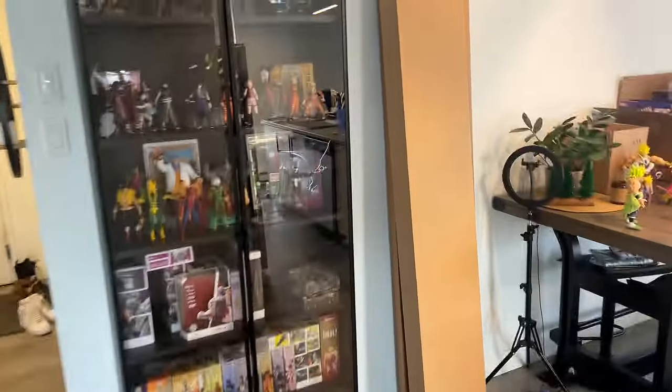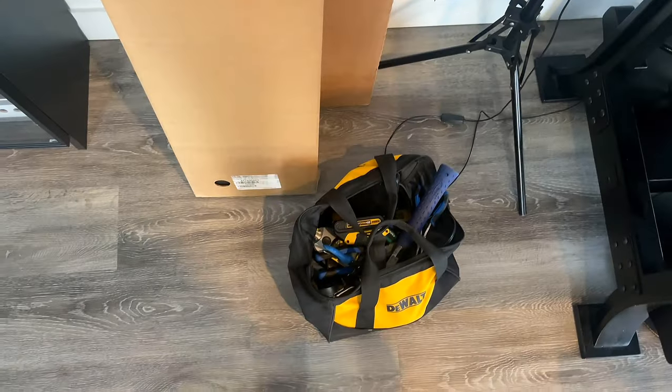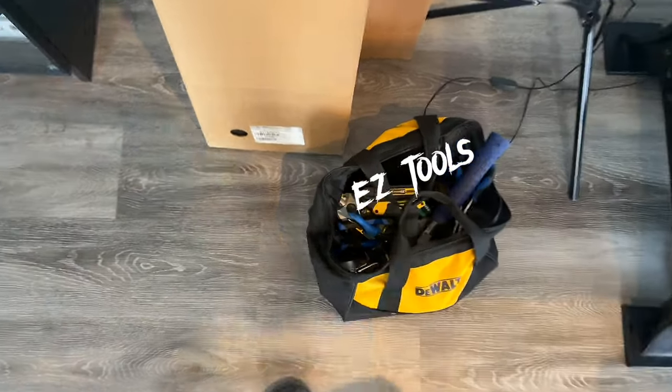For today's build it's going to be very simple — we're just going to need one Billy bookcase and two Ogbo doors. I got all this from IKEA, and then you're also going to need the basic tools. Let's get building!